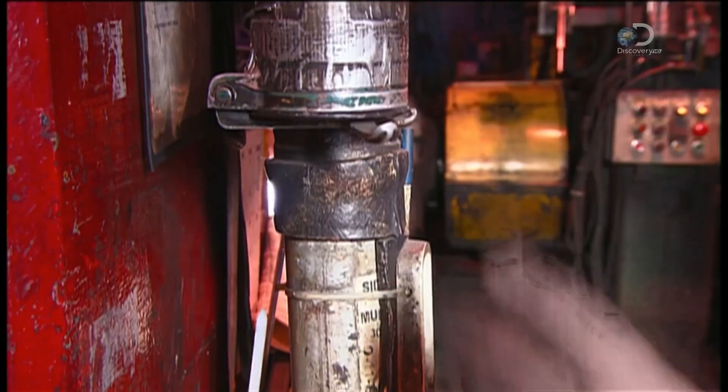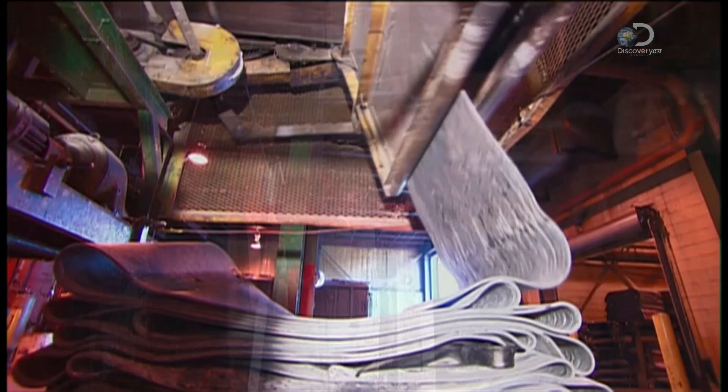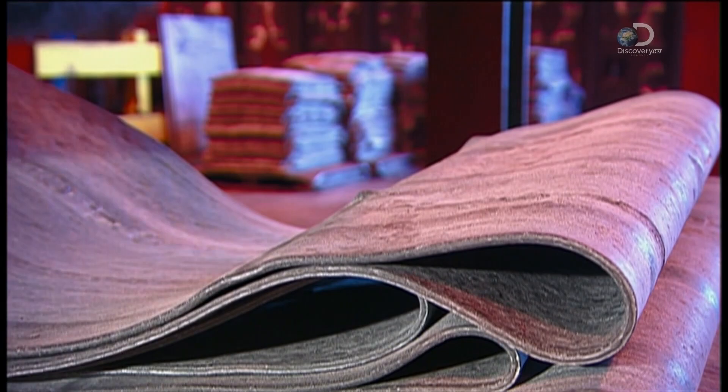They tuck the test sample in a canister and send it up a chute to the lab. Once it's confirmed the rubber has the right characteristics, it's ready to be made into the various components of a giant tire.